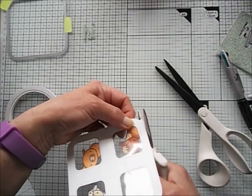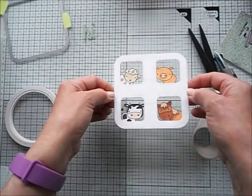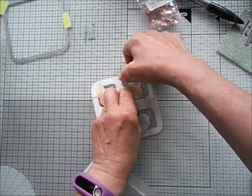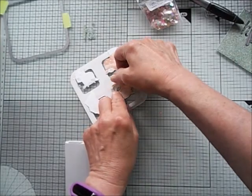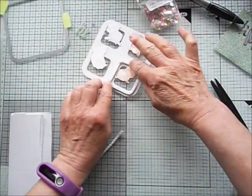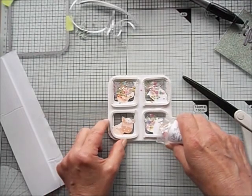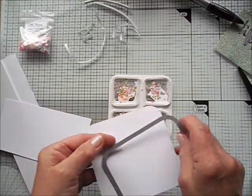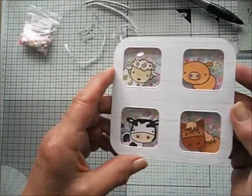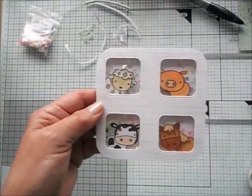I snip off the excess and then I'm ready to make the shaker part of the card. I do this with adhesive foam strips — I bought these from Stampin' Up! years ago, and other manufacturers make them as well. What's really handy is you can twist them so there's no danger of the bits falling out. The bits I use are from Lucy's Cards — Unicorn Surprise or Unicorn Crush, something like that. I list my supplies below the video. Then I add a piece of card the same size and press it well so it holds everything intact.